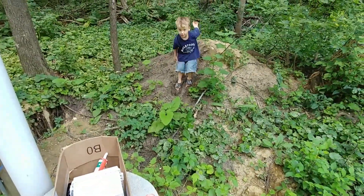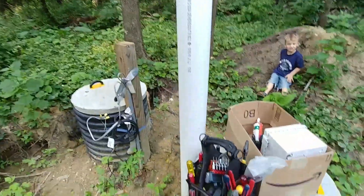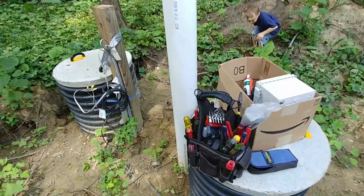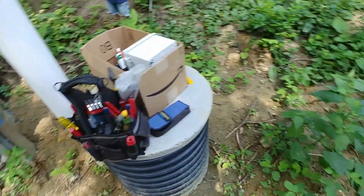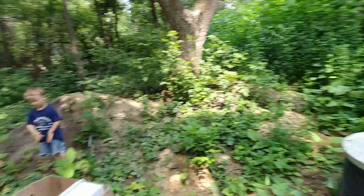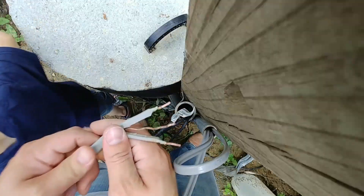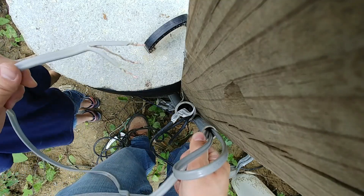Good afternoon, my name is Ben and this is Oli, my helper today. We're standing out by the top of my septic tank that we installed last year. It's kind of a jungle around here, but we've got some work to do. Right now we're concerned with getting the wiring hooked up on it, so I'm going to show you the step-by-step process for what you need to do and how it's going to be set up.